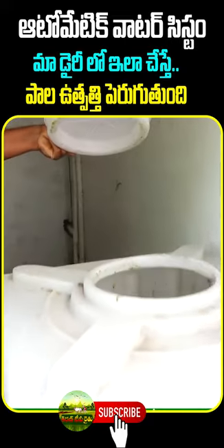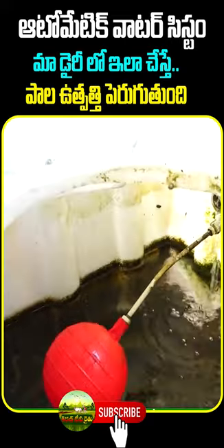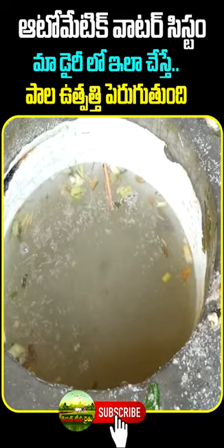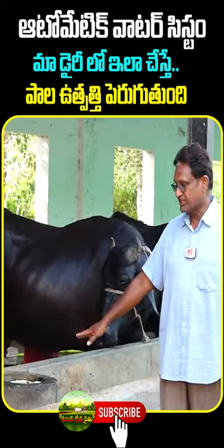At the water level, we put a tank in the water level. At this level, we put a balloon in the tank and a pipe in the tank. If we put a balloon in the tank, we drop it — if we put a balloon in the tank, we don't need to use it.